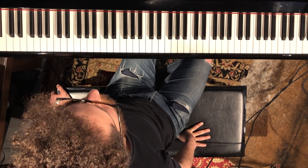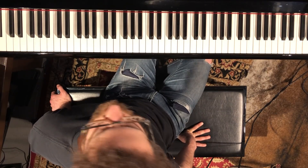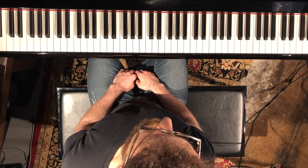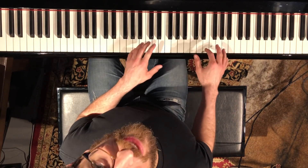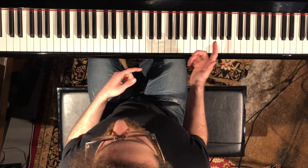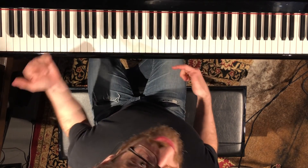It's a 6-8 feel, even though the chart's in 4-4 — I don't know who made this chart. But there's a long introduction and then the head has some rhythmic counterpoint going on in the keyboard part. We're not going to play the melody, but we're going to play the counterpoint. You should get this bass line too.